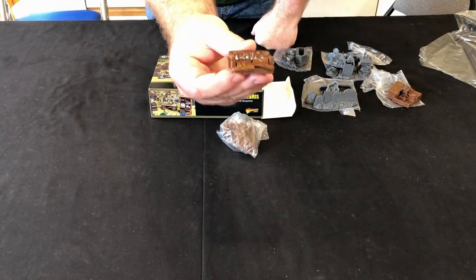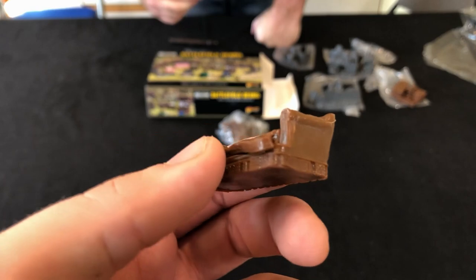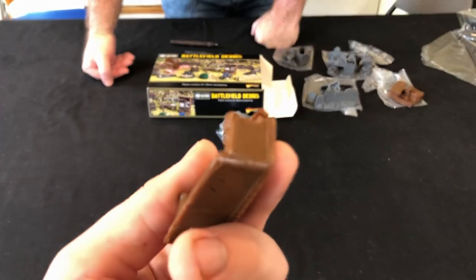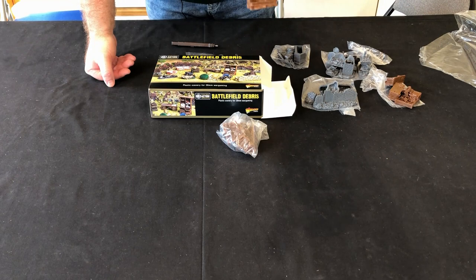There's a sofa — shot up and a bit dilapidated, doesn't look very comfortable! And then there's the armchair.